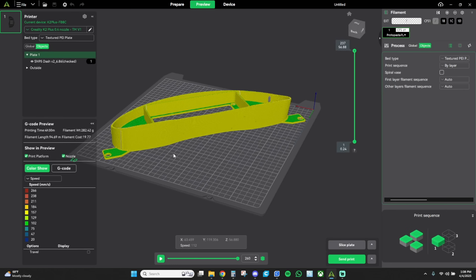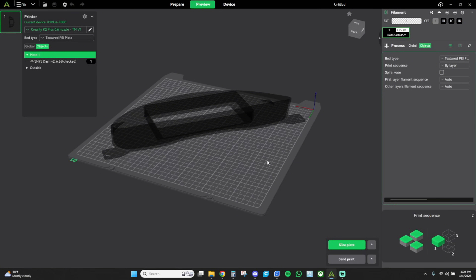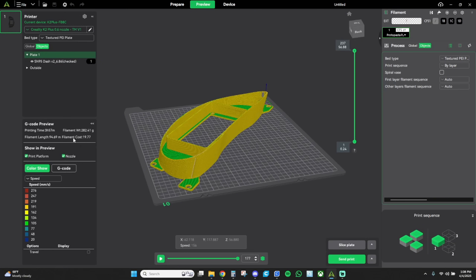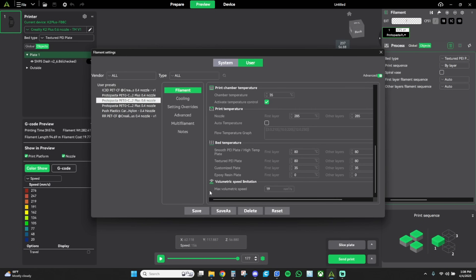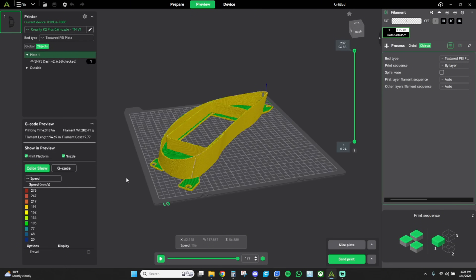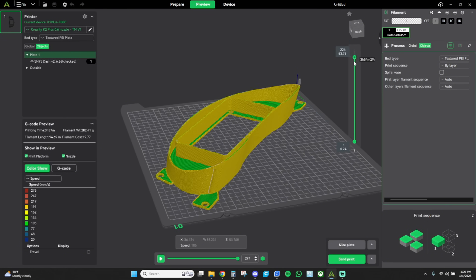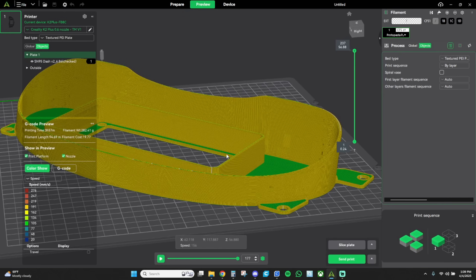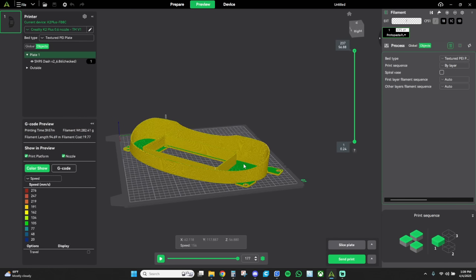Now let's jump into the 0.6 nozzle. On this printer I made different profiles for the same material, just different nozzles, because there are differences. After regenerating the part, we're down to three hours and 57 minutes — not as radical a change as you might've imagined. We're up to 19 millimeters per second for volumetric speed. Maybe it's only a half hour quicker, which doesn't sound that impressive. But what is impressive is that you're running the walls at a slower speed, around 100–110 millimeters per second. Where you're really getting a gain is less wear on your machine, and you're going to have a stronger part with less likelihood of jamming and clogging.